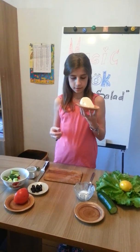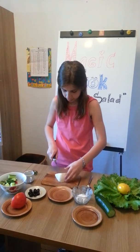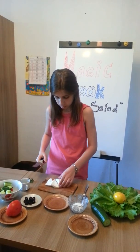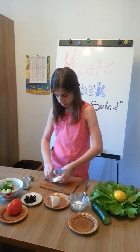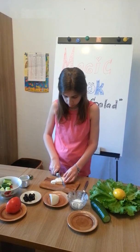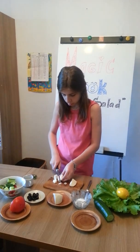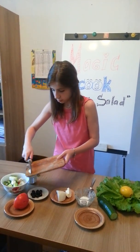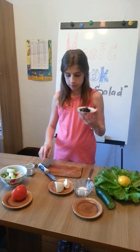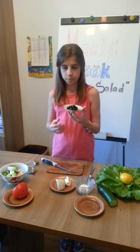Further, I take Greek cheese and cut it. Then put it in the bowl. Then I take olive oil and put it in the bowl.